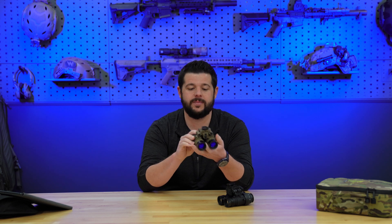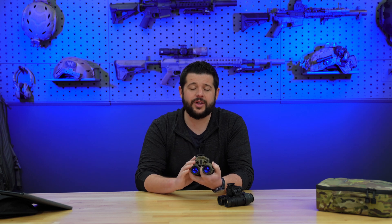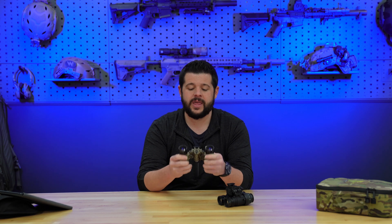The ARNVG — the Articulating Ruggedized Night Vision Goggle. This is without a doubt one of the toughest and most rugged and durable night vision housings I have ever held. The craftsmanship is absolutely phenomenal, they look amazing, and they are built like a brick house — absolutely overbuilt in every form and facet. These are made out of 7075 aluminum.